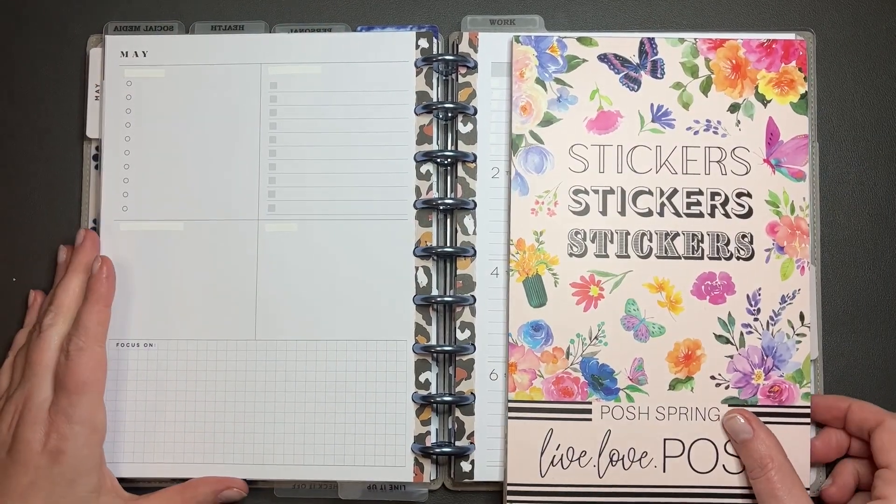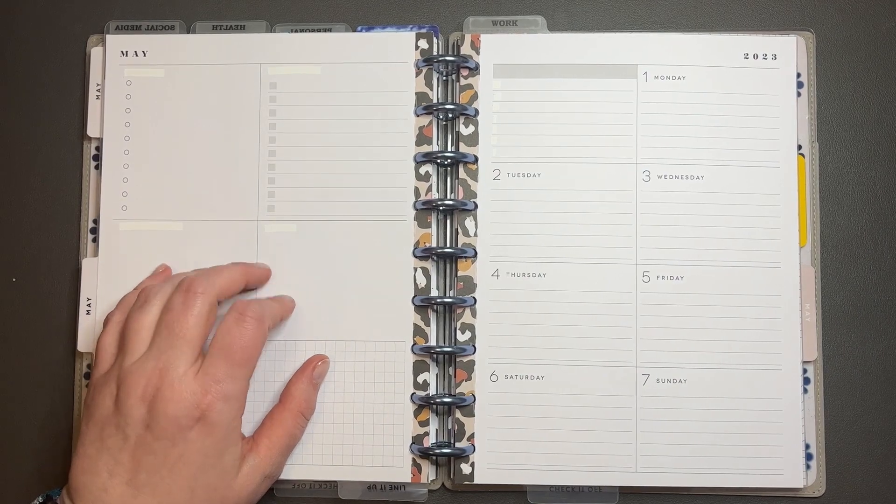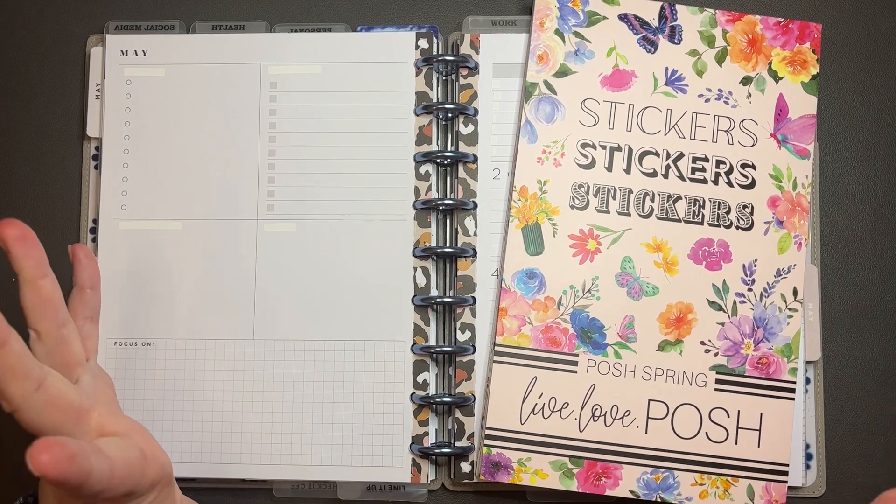Hey y'all, it's Amanda. Welcome to my channel. Today we're going to be planning in my social media planner for May 1st through the 7th, and we're going to be using the Live Love Posh Spring sticker book.